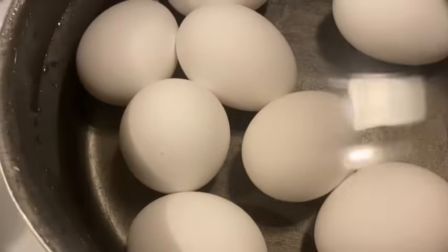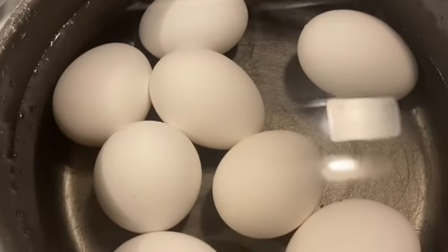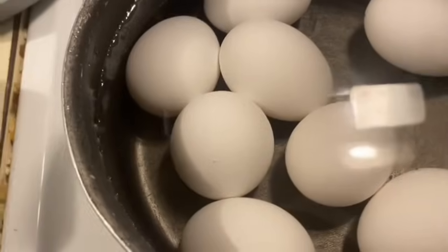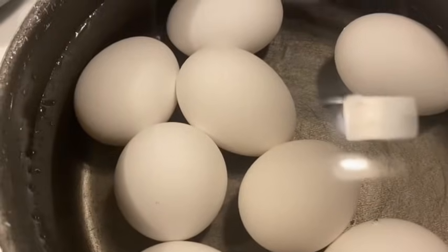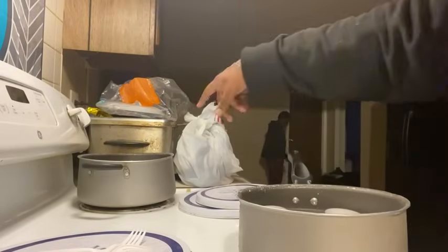For our salad, we went to the store when we went grocery shopping and we have this mix with the carrots, the red onions and the lettuce. We got that, we got cheese, the eggs, all the seasonings, and ranch. That's what we're going to have.